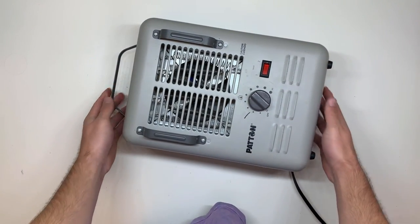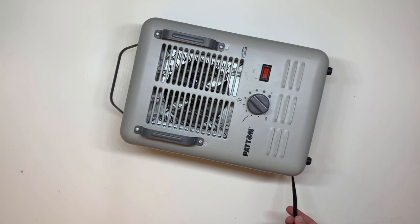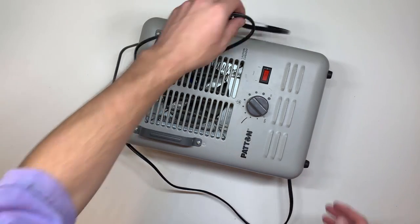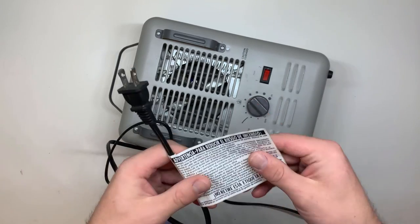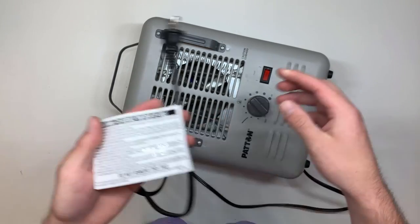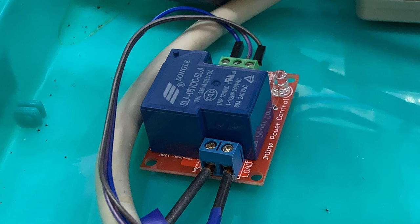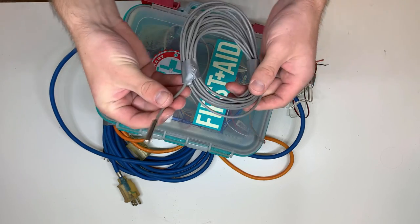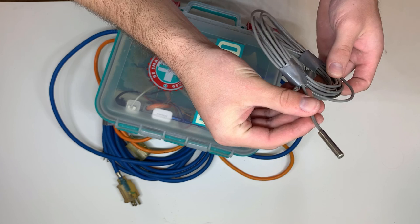For heating, I used a space heater and a circulating fan that would be controlled by another relay module. One thing I had to keep in mind was that a typical space heater can use up to 3000 watts, which exceeds the limitations of a general relay module. I had to use a relay module that would be able to handle that type of wattage. An extension cord was wired to the relay board that plugged into the space heater and fan. Lastly, a waterproof temperature sensor was placed in the greenhouse to monitor the temperature.